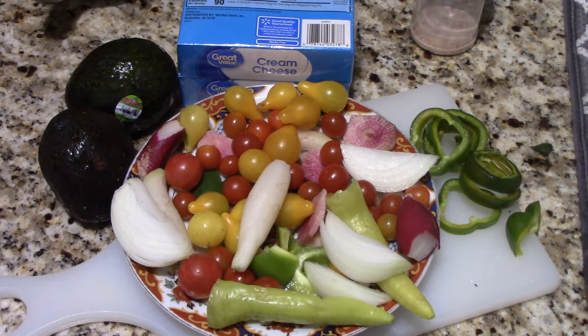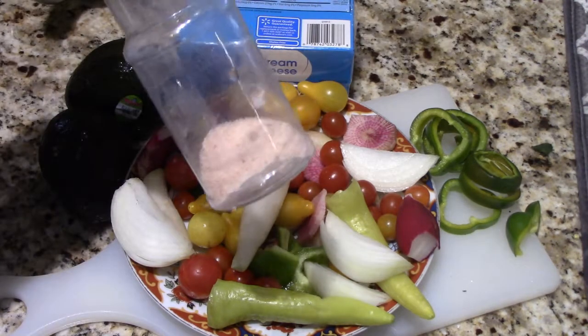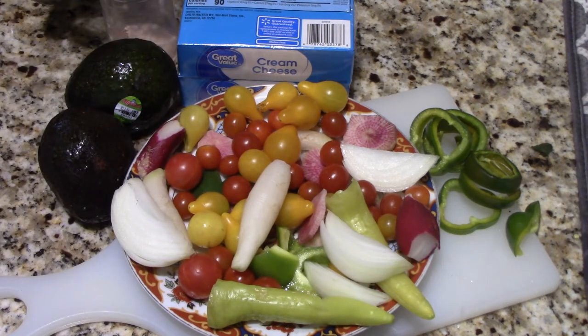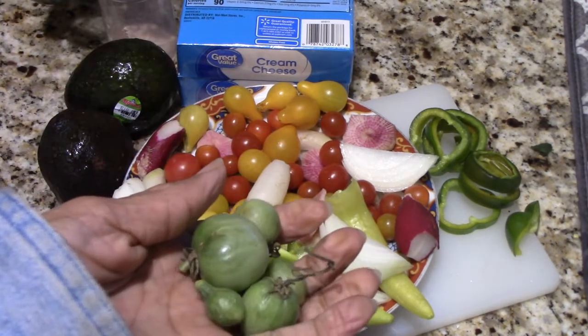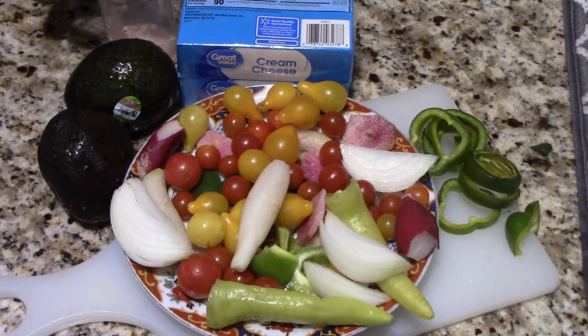I don't have any salsa open, but I've got some lime, so I'm going to put some lime juice in it and some of my Himalayan sea salt. I'm going to throw that in the Hamilton Beach food processor and chop all this stuff up. I'm going to make myself a little salsa — I've got a ton of green tomatoes still, and I'm going to throw some in there. But this is just thrown together; it's not your normal guacamole.